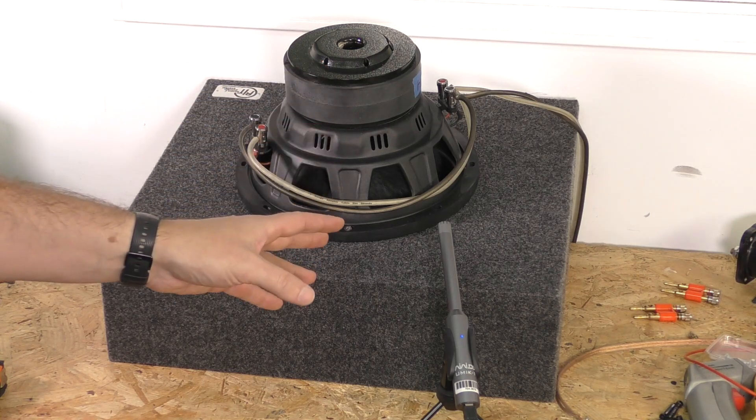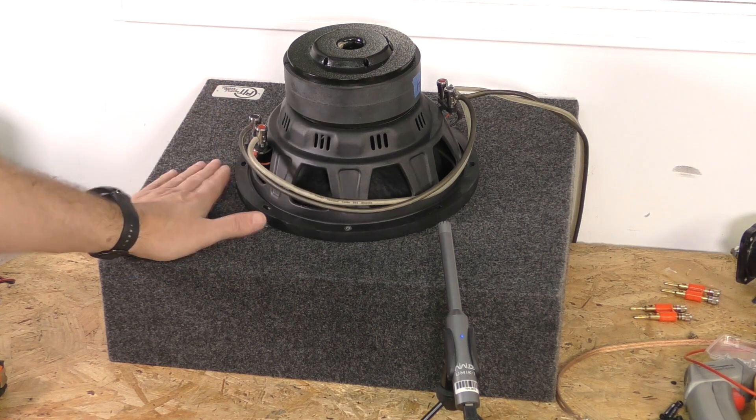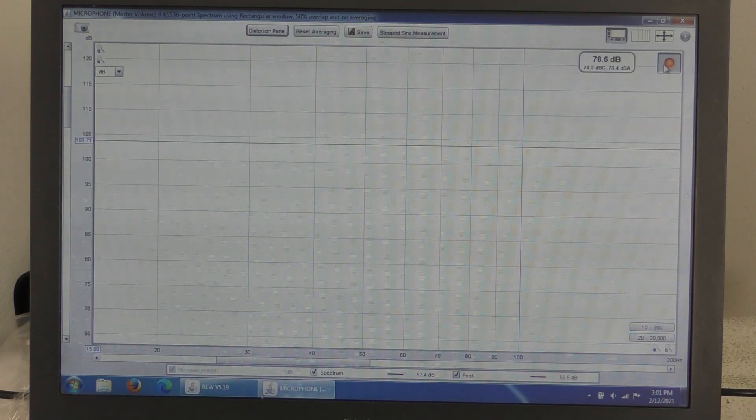People did want to see some frequency response, so we are going to do an RTA in this room in a sealed and ported box. I'm going to direct the camera over to the screen where you can see the RTA. I'm not going to absolute maximum excursion — I'm going somewhere in the middle, because more volume doesn't necessarily make it respond any better, but way too low of power may not be accurate on the low end. I'm going to start from 20 hertz and take it all the way up to around 100 hertz. It's going to start falling off because I've got the crossover set on the sub output of this radio.